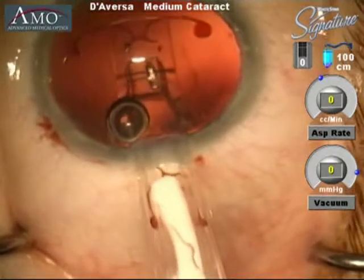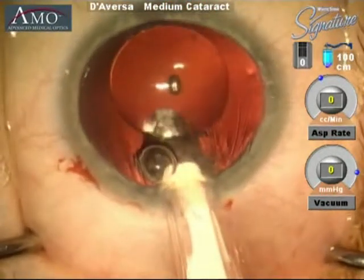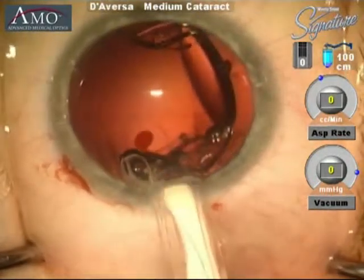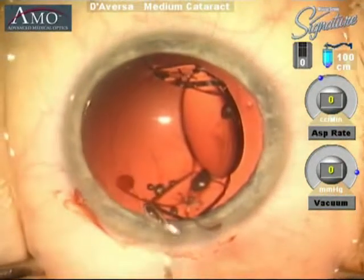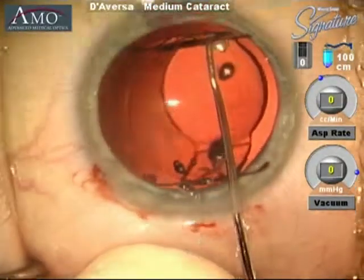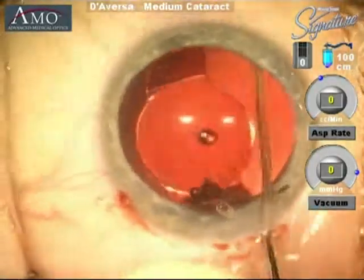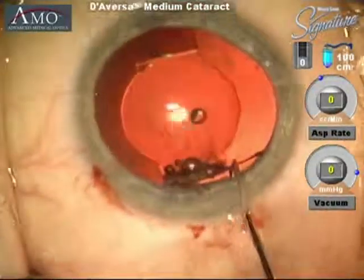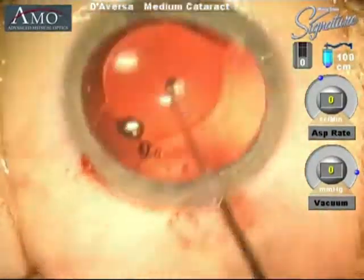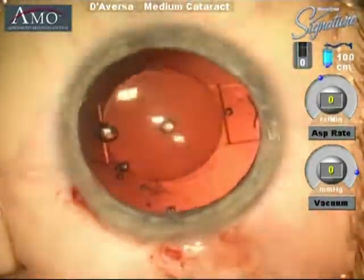With a dialing motion the lens will be dialed into the capsular bag. This is a Crystalens, and as one can see it is a very mobile and flexible lens, which provides this lens its unique properties. With a Kugel hook, the lens will be placed into the capsular bag, and the haptics are being dunked within the capsular bag.